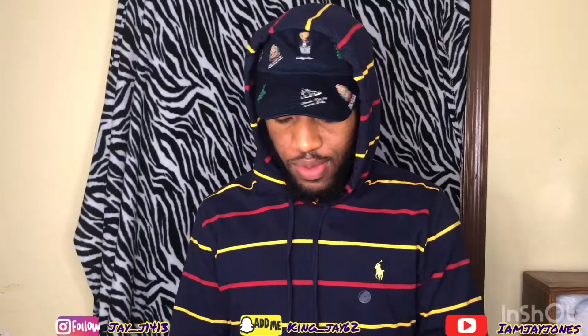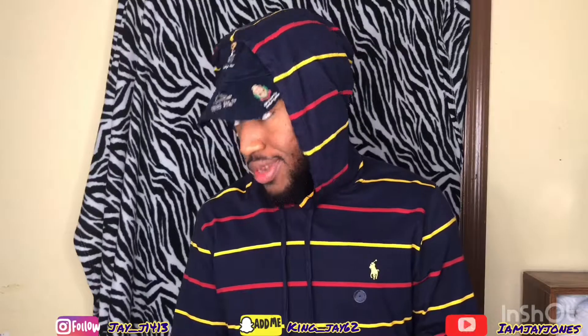Make sure y'all like, comment, and subscribe. This is gonna be nice and short because I gotta make like four videos, so they'll all be quick, but I want to give y'all some background.